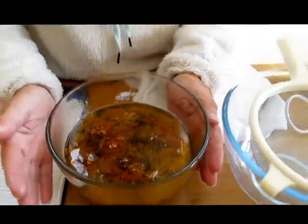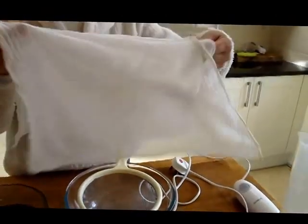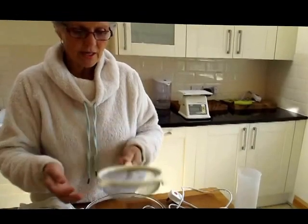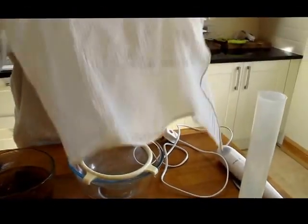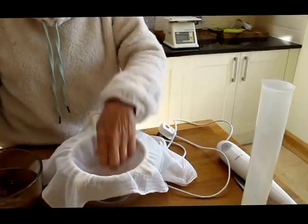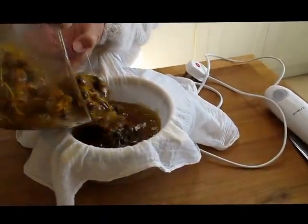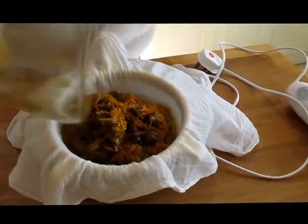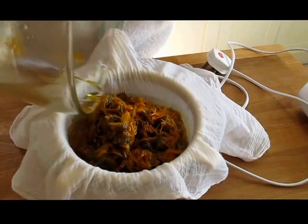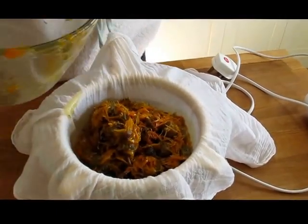We can't use it like this. The first thing we're going to do is take a clean muslin cloth, a strainer, and a glass bowl. I'm going to put the muslin cloth on top of the strainer and pour all of that in there. You'll have plenty of time, so just leave that oil to strain through the muslin cloth.